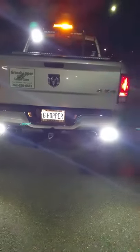Back cargo light, some hideaways, and the backups for your darker areas are very nice.